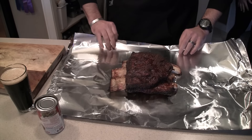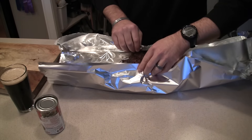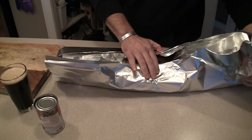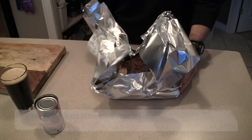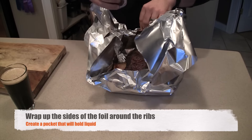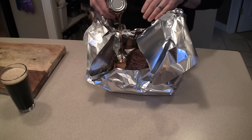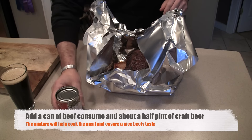I'm going to go ahead and take the ribs and throw them right in the middle of the foil like so, then wrap up the sides. I'm not going to totally close it up yet. I'm going to take some beef consommé and pour that down in there — a full can of beef consommé.